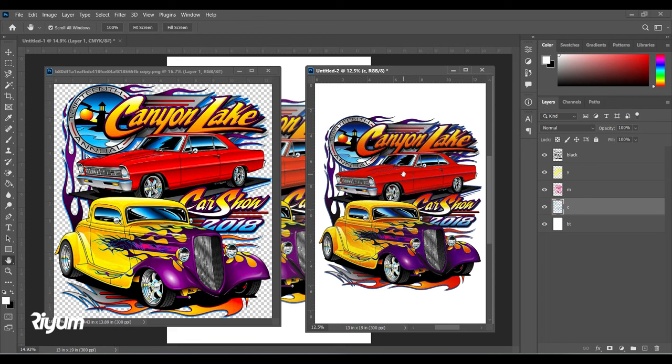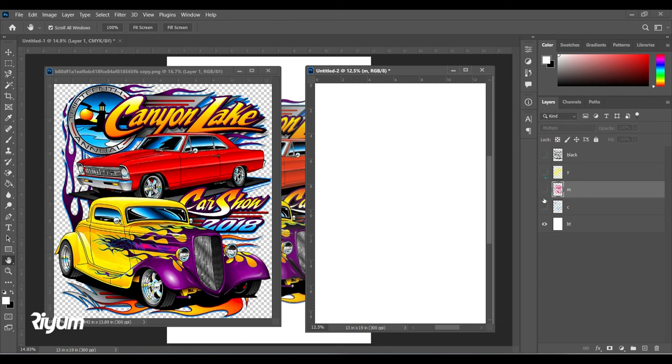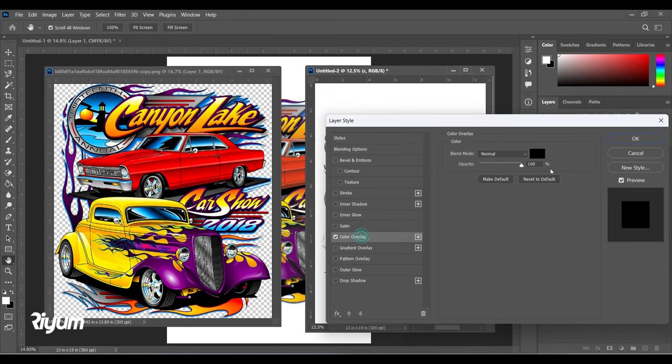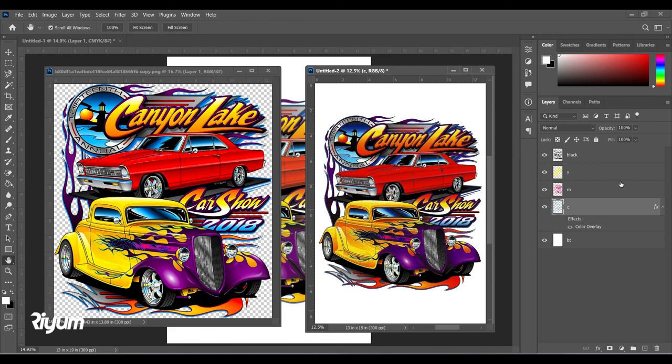Remember to print this on 200 mesh count and above — maybe 200, 220, or 240 mesh count. Yellow mesh is good because it can capture tiny details. Don't forget to put the registration marks along with your color markings, otherwise you won't know which layer is which. For example, label this layer as 'C' for Cyan, add a registration mark, and write it down as Cyan — same way for all layers.